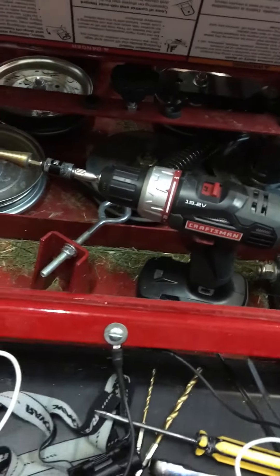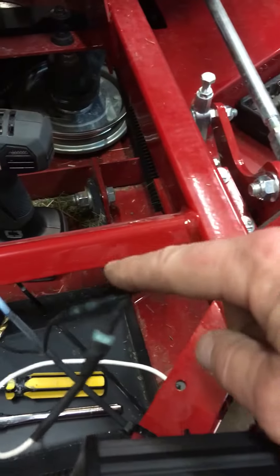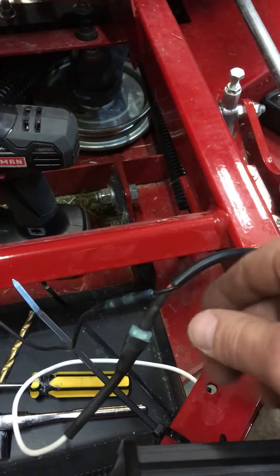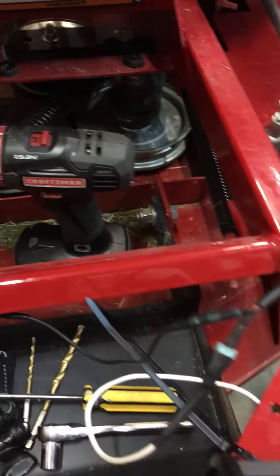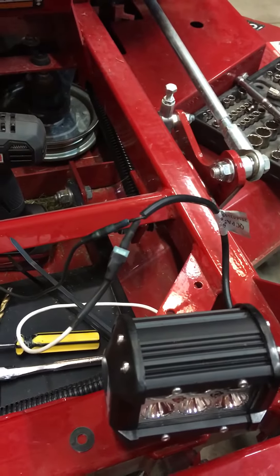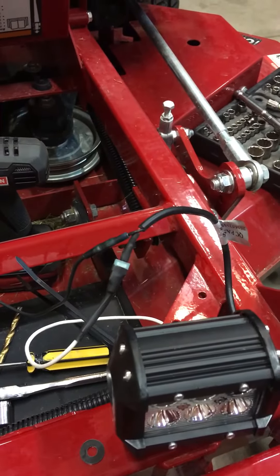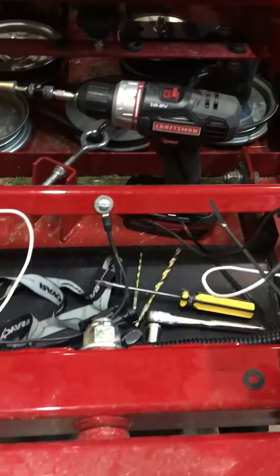The hot wires are already done on both sides. Here's the hot wire connection on this side, and the hot wire connection on that side. I went ahead and put heat shrink wrap around all of those so they get shrunk up nice and tight and are as waterproof as possible.